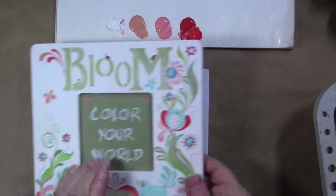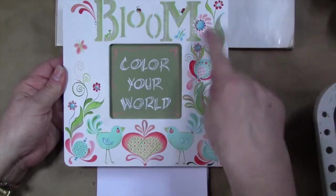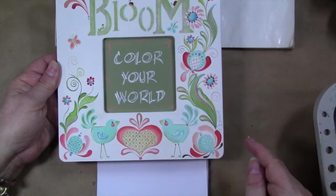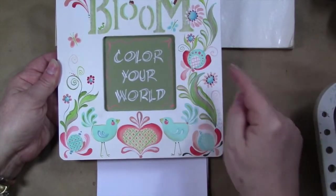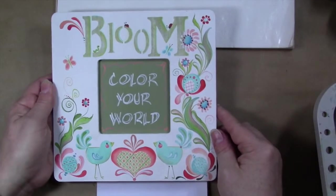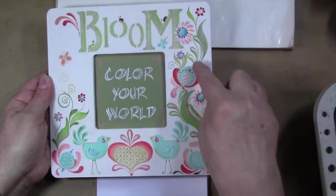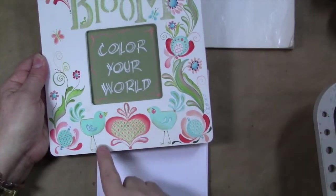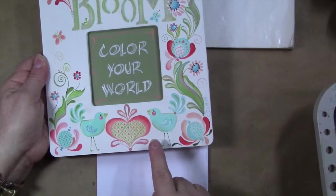Here's a little project I've done that's done mostly in stroke work. We've got a stenciled word, but then I've done a lot of flowers, birds, and things that are all embellished with comma strokes. These ball flowers here have comma strokes all around. Some of the leaves are comma strokes stroked in one color, and then I've stroked a second comma stroke over top in a different color. The heart down here has some comma stroke embellishment around it. So you have lots of uses for comma strokes.